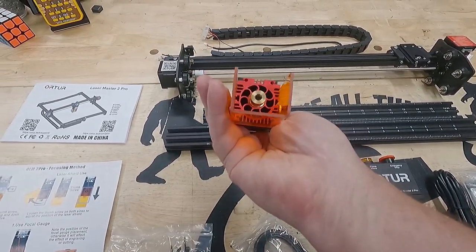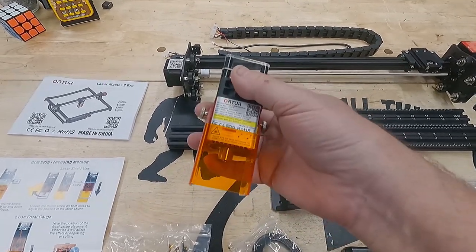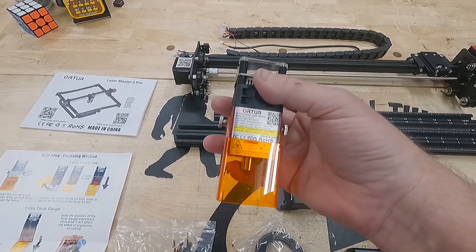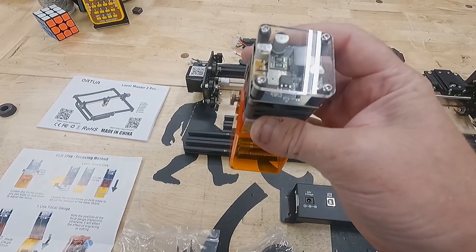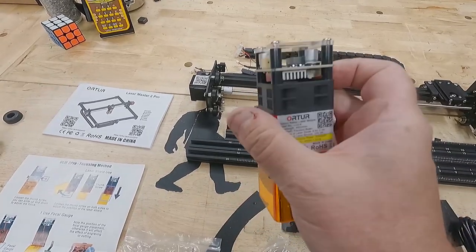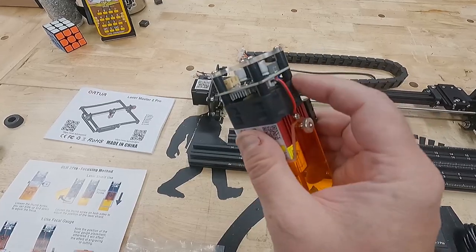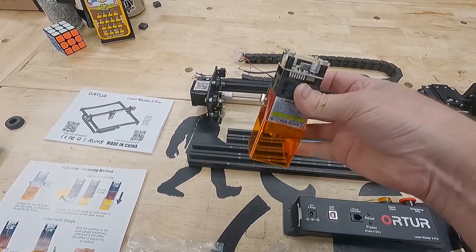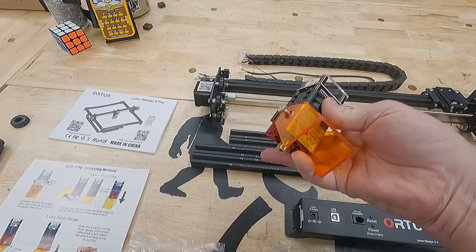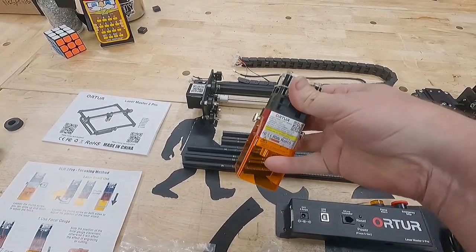The laser diode has nice air cooling pathways, a 5.5-watt 24-volt driver board on top, a low four-pin connector, and a large fan to push a lot of air down through it to keep it cool. You could call that air assist — the fan blows down towards the laser and evacuates smoke at least — and then there's a shield for minimal safety protection.